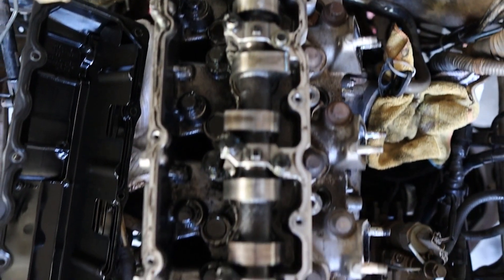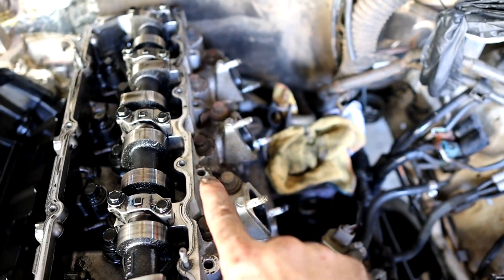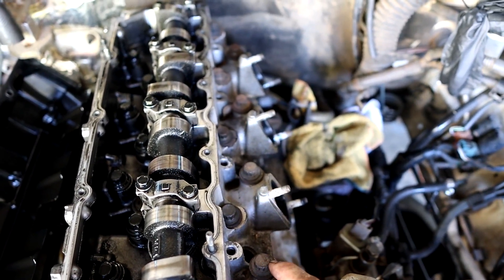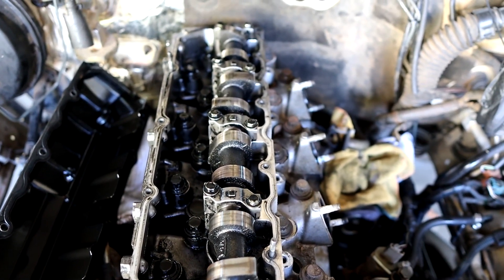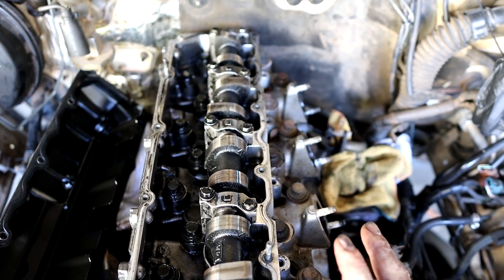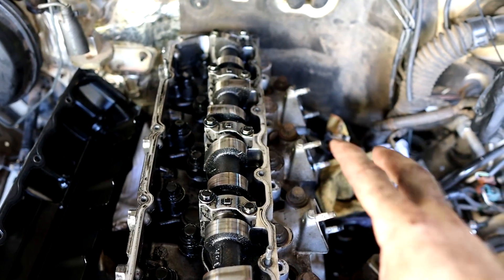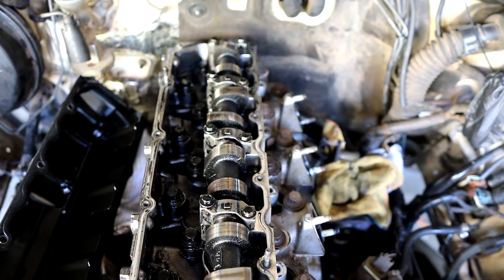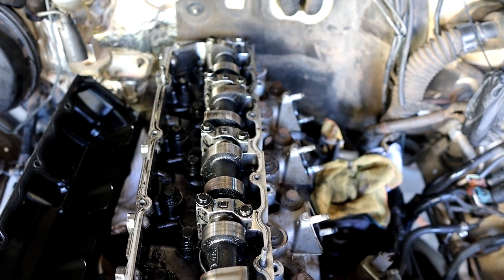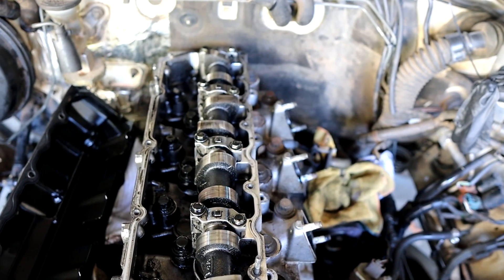I've just taken the rocker cover off and exposed the cam. We can see the head studs in here - they kind of zigzag along all the way up, covered in oil, and outside of that, same thing, zigzagging head studs. You're going to have to use a double hex socket on these - they're not your typical bolt. When undoing these, there is a sequence and you've got to do it gradually. You can't just undo one bolt all the way and pull it out - you've got to loosen them all in a specific order, loosen them all a bit further in a specific order, and keep doing that gradually until they're all hand loose. If you don't follow that procedure, you have a good chance of warping the head and doing damage.